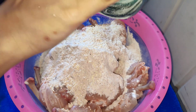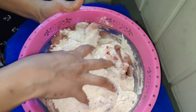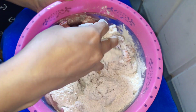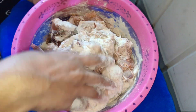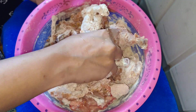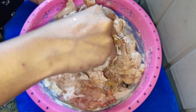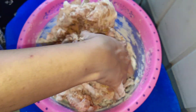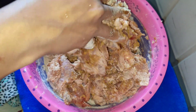Now when you mix it, it will feel very wet because there is a lot of moisture, but don't worry. You can add a little water to adjust the consistency of the coating. Once you have the right consistency, keep it marinating for at least 1 hour so the spices go well into the lollipop.